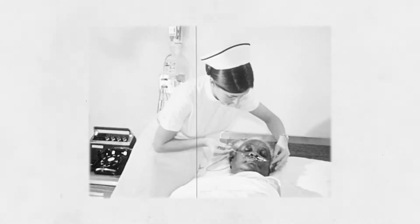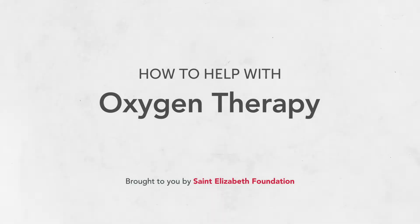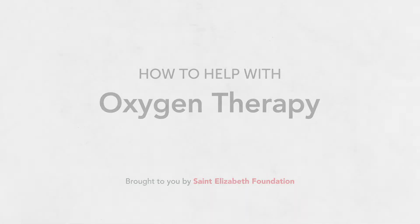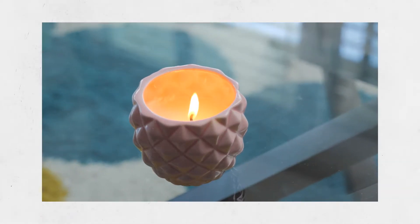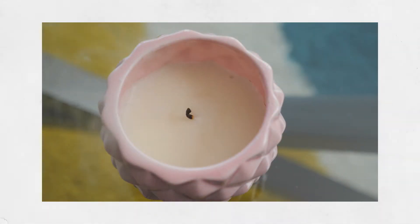If the person you're caring for needs oxygen therapy, you may need to help them with it. In this video, we'll review how to set up and take care of oxygen treatment so you can keep the person you're caring for healthy and comfortable. Oxygen is very flammable and safety is important.